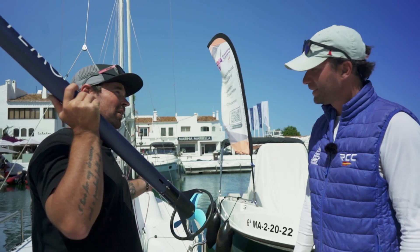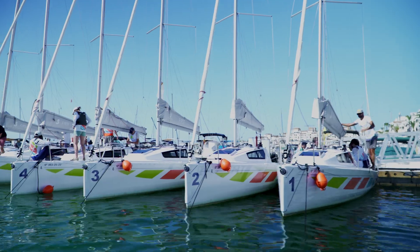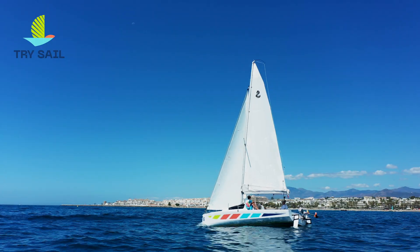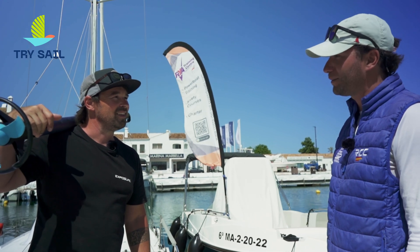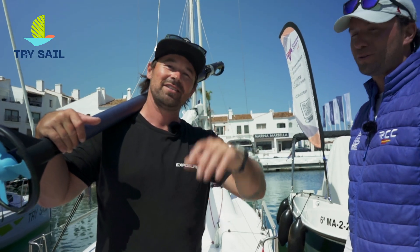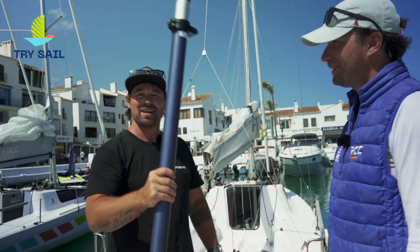We're on a Beneteau 1st 24, brand new — I think it's from 2022. It's a nice kind of racing boat, so it's very light. It weighs around one ton. So it'll be a good test to see if we can go through with this vacuum cleaner on your shoulder. Big thanks to Tri-Sail here in Puerto Banus, in the south of Marbella area, south of Spain, for lending us the boat.